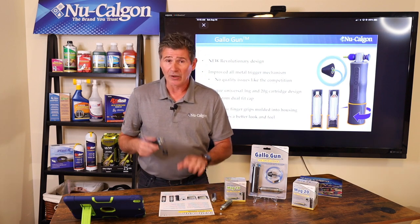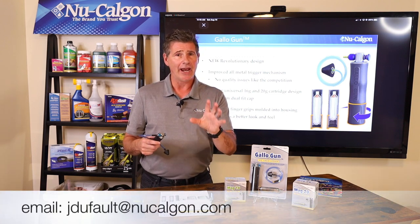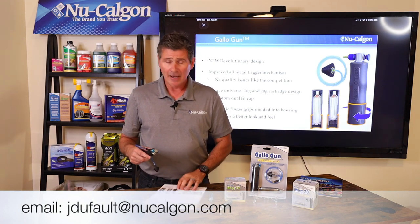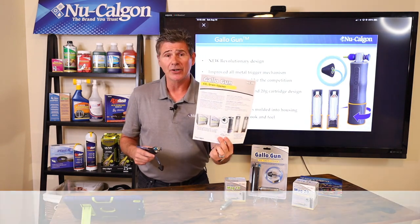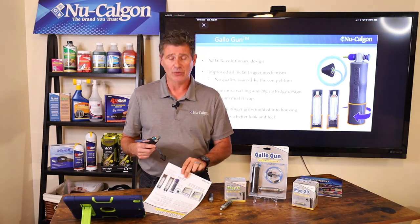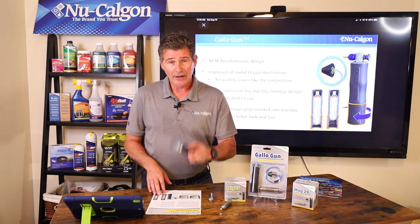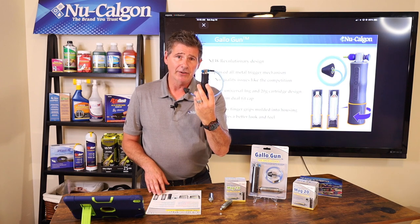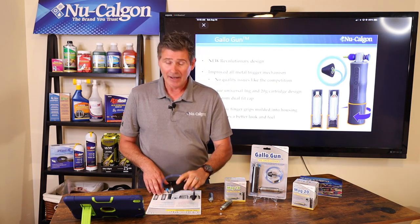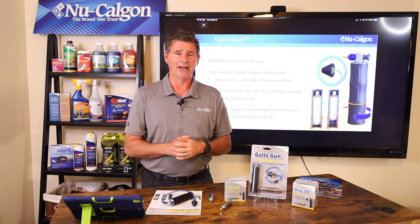That's pretty much it. If you'd like more information, feel free to reach out to me anytime at jdefault@newcalgon.com — that should be coming up on the screen below. If you'd like me to send you a cut sheet on the product, a catalog, or anything like that, I'm more than happy to get you any information you need. That's it — that's the first micro training class: the New Calgon Gallo gun, the very best CO2 compressed drain line opener on the market today. I'm Jim Dufault for New Calgon. Thanks for watching.